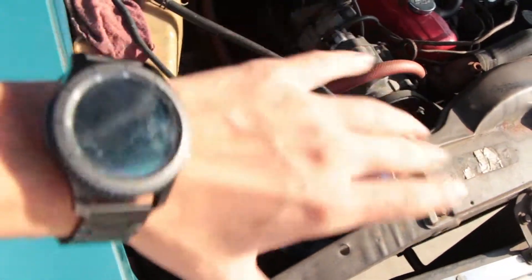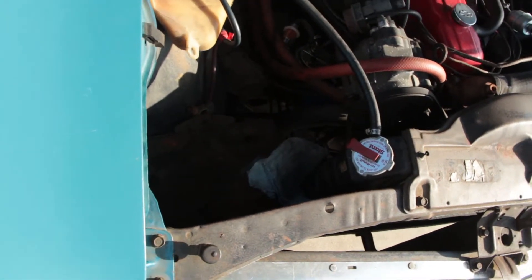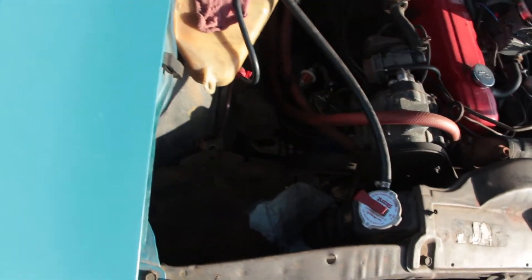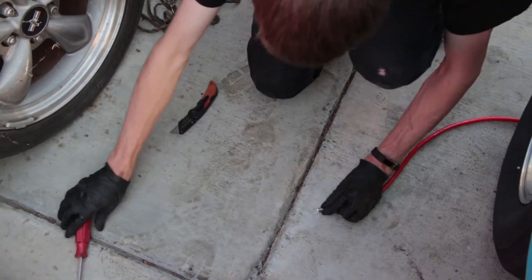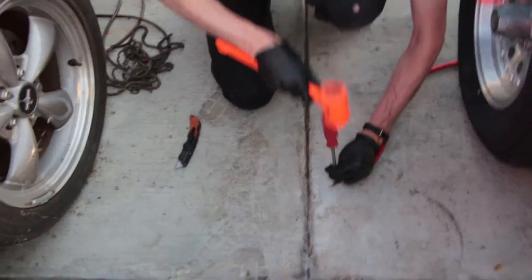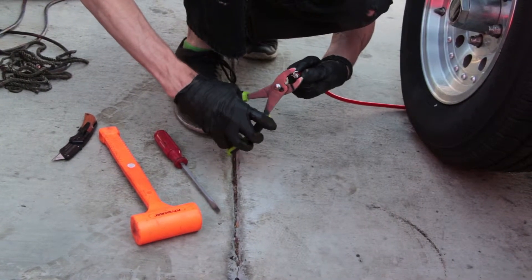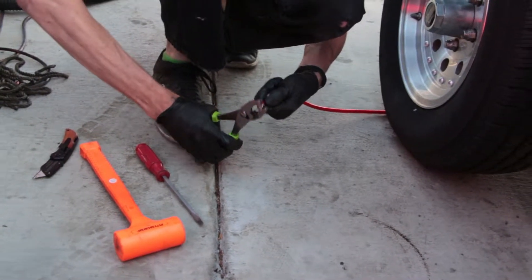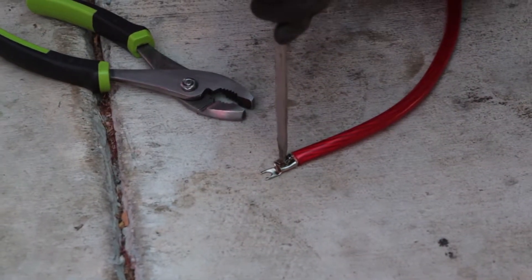So we're already connected to the battery — the battery's in the drift car right now. This is how we crimp the large gauge wire. You just squeeze that part together to get one side folded over — and there we go. That's not coming off.